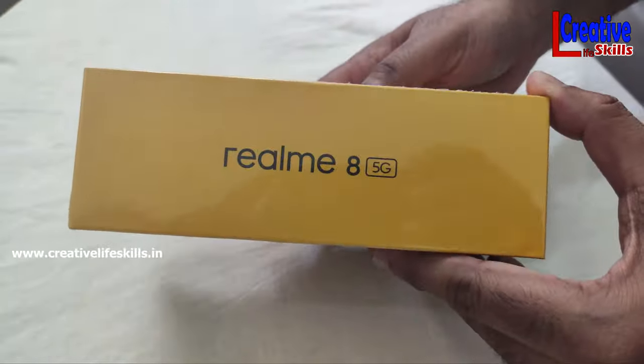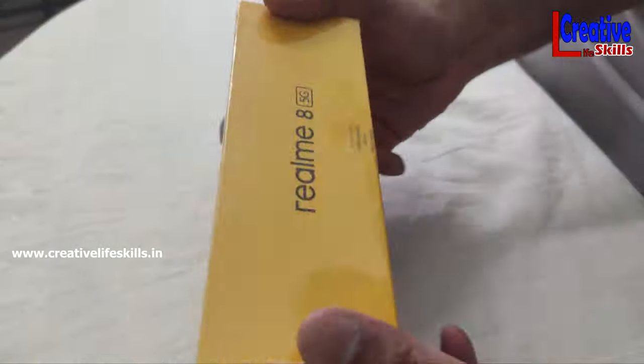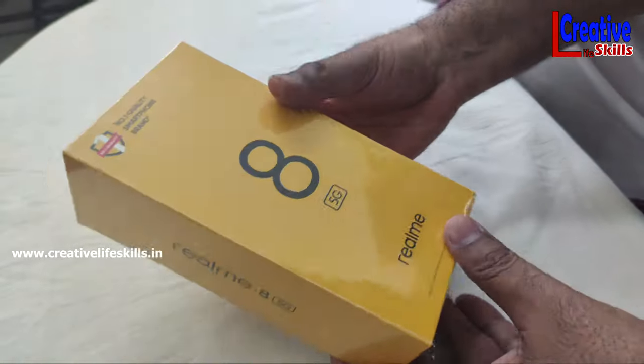Hi friends! Hello everyone! Today we are going to do an unboxing video.